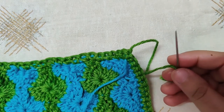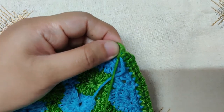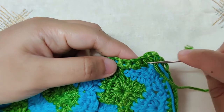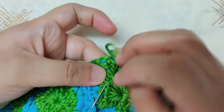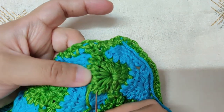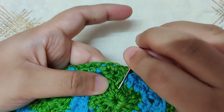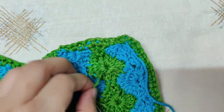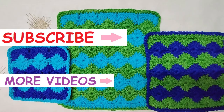Turn your work to the back and weave in all the yarn tails using your tapestry needle. Take the green yarn into the green-colored area and weave it in there; weave the blue yarn into the blue area. Go three to four times in the opposite direction to secure. Make sure it is firmly weaved in because this is a dishcloth and it will be washed very often. Once secure, cut off the ends. Your dishcloth or washcloth set is now ready! If you enjoyed today's video, please like, share, and subscribe, and comment below with any questions.